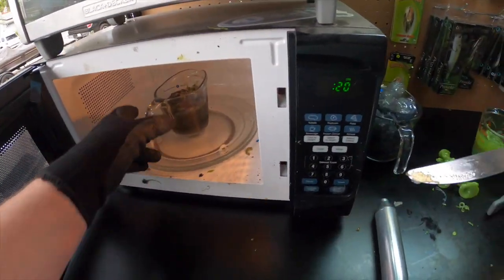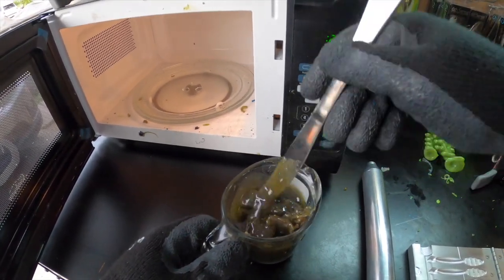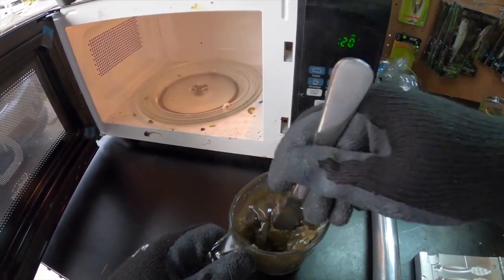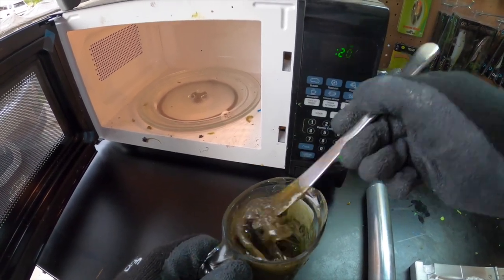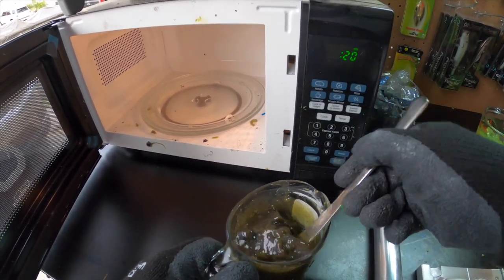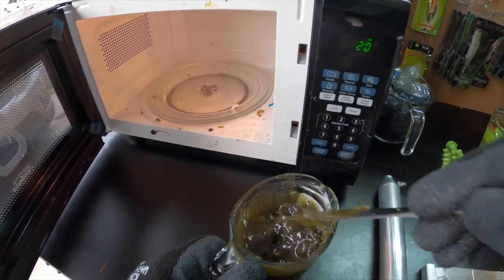Checking on our green pumpkin — still have a little ways to go to get the plastisol melted down and ready to pour. But like I said, I'm taking my time this time. The next time you see it, it'll be ready and we'll be making baits.